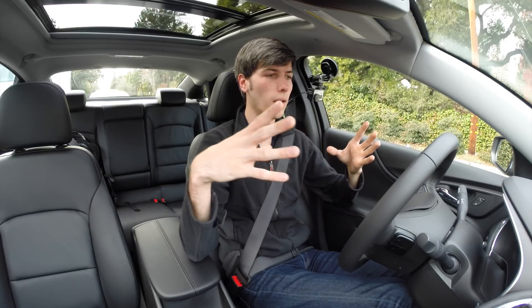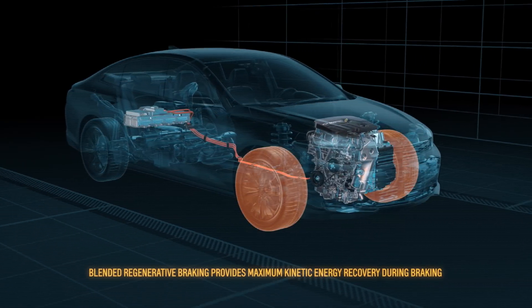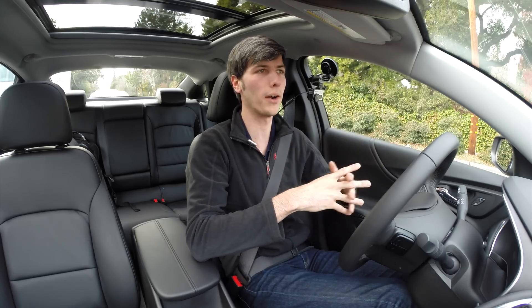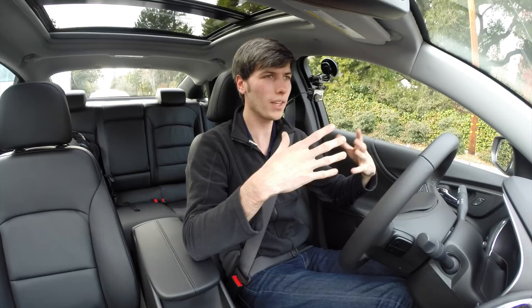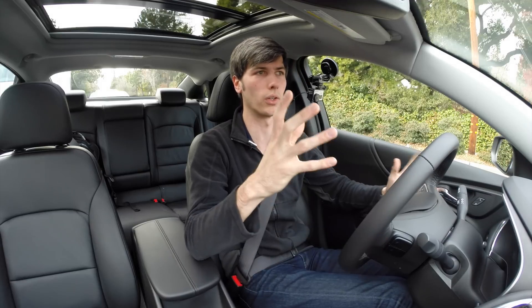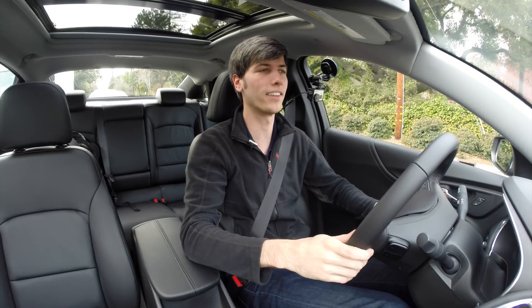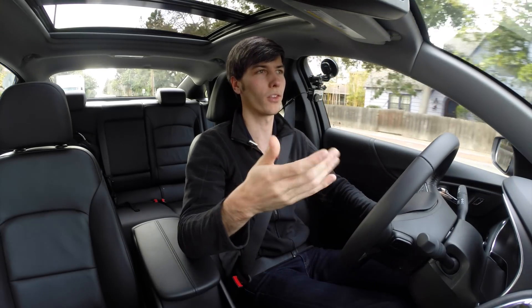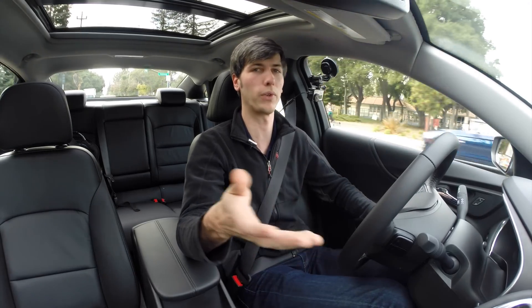As for brake pedal feel, the transition from electric regenerative braking to disc brakes is very seamless — it doesn't feel all that different from a traditional vacuum-assisted setup. It feels like slightly less effort overall, but you never notice a distinct shift. By comparison, the Ford Fusion plug-in I drove had a very distinct, jerky point where the disc brakes engaged. This Malibu is smooth, similar to the Prius or the hydrogen Mirai I tested. That smoothness likely comes from Chevy's experience tuning the system through the Volt program.